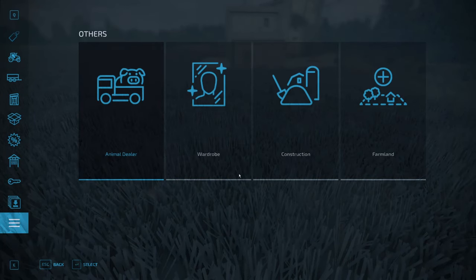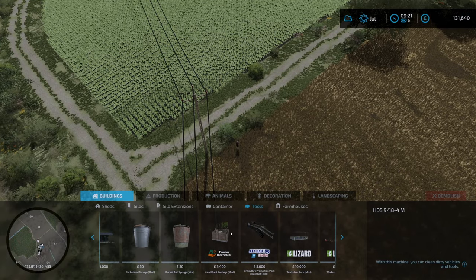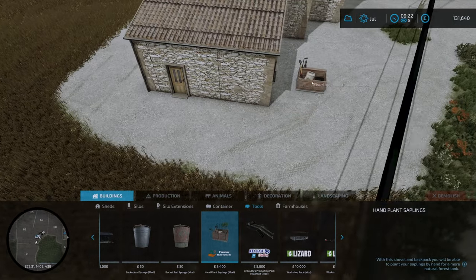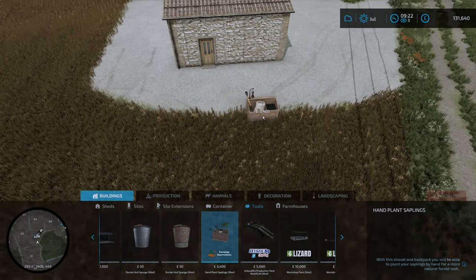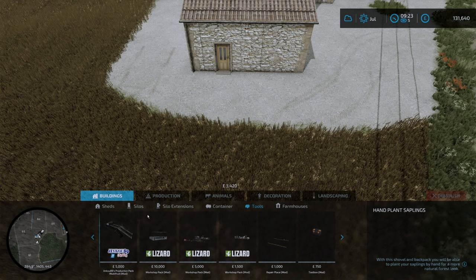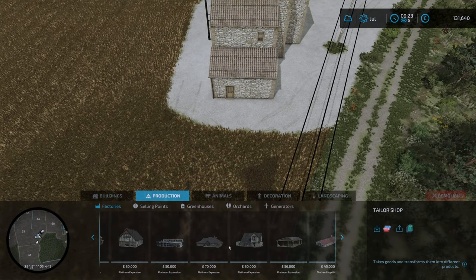I do have the hand plant sapling mod enabled - absolutely brilliant mod. We can just stick it in anywhere in this area here eventually, and hand plant trees, which is really nice. I've used it before and I'll use it again because it's amazing. While we're here, let's go into factories as we always do.